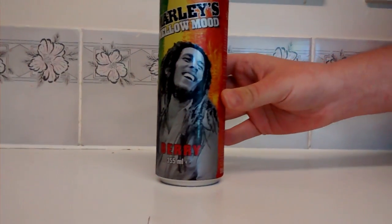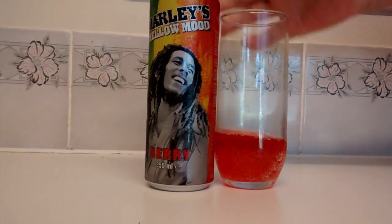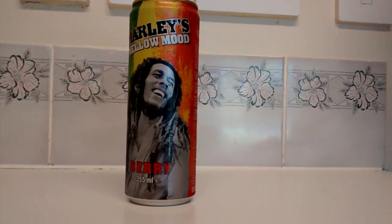I'm just going to smell some. It's got a very different berry smell to some other berry products and drinks that I've had before. I'm just going to try some.